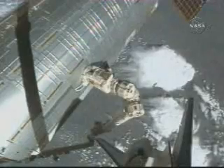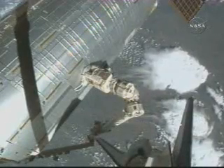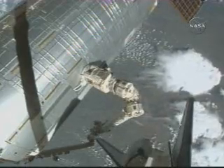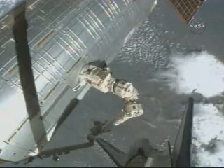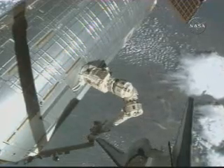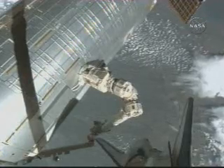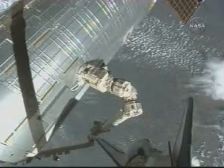It's a view of the station arm where it's hooked to the Kibo module, getting it moved to its new home at the Harmony node. In the background, you can also see the tail end of the shuttle as it orbits about 214 miles above Kansas at the moment.